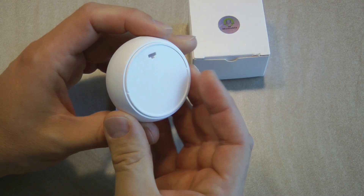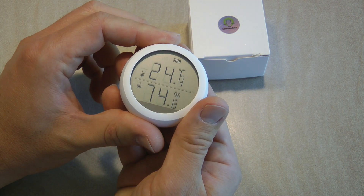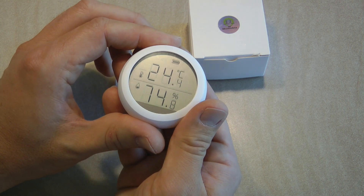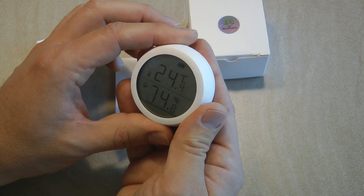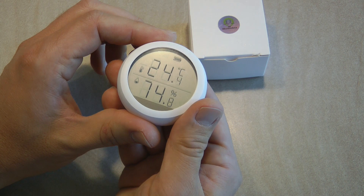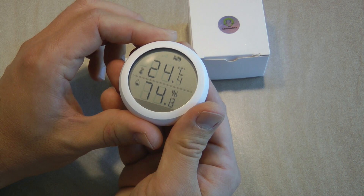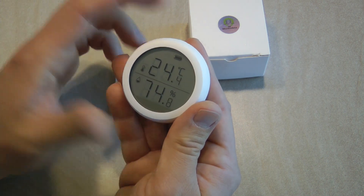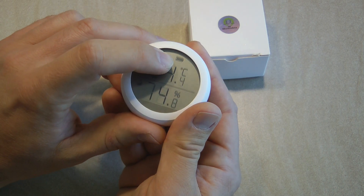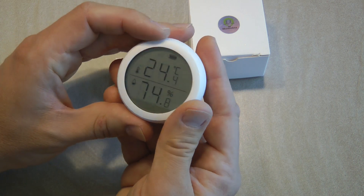Being Zigbee, it's not really linked to any particular ecosystem. The general design has these really thin numbers and icons which could be a little bit difficult to read if you have eyesight issues, but it also makes it stylish — it's your preference whether you like this design or not. It shows the temperature and humidity, and also the battery state up here, plus a connection icon once it's connected to the Zigbee network.